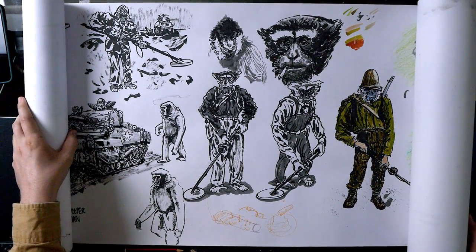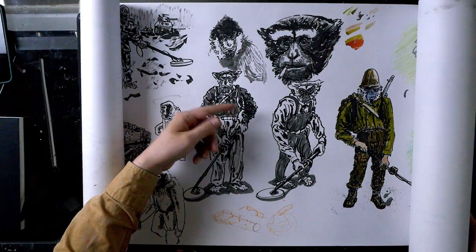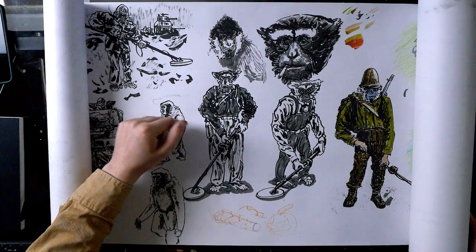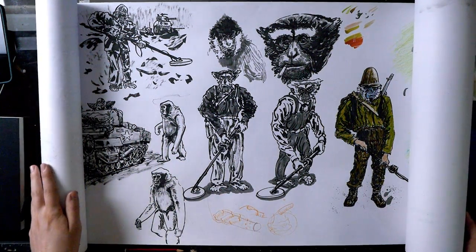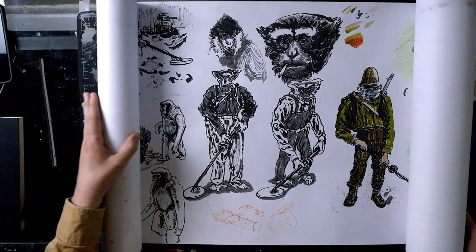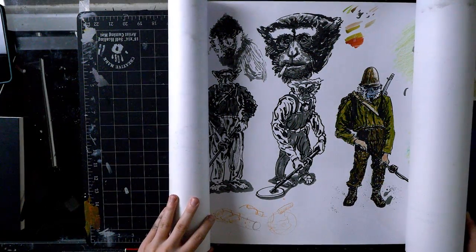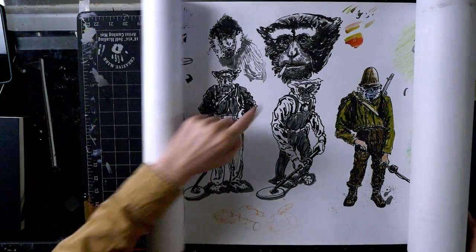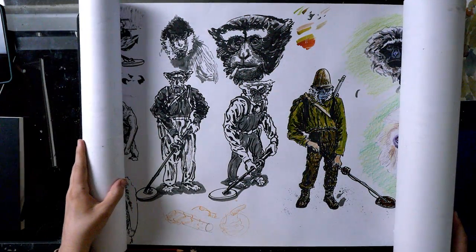Here are some gibbons — I think I was working on a card where it would be a mine sweeper gibbon, which I ended up doing. There's a tank crew waiting on the gibbon to clear the mines out front. This is a lot of exploration without a clear design path yet. I really like those close-up drawings and I need to go back to using that gray ink more.